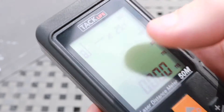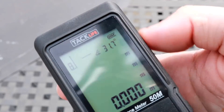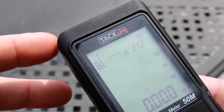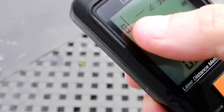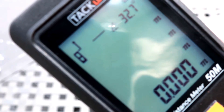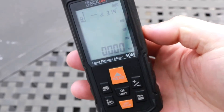Another thing to look at is where the measurement actually starts on the unit. A lot of them will start from the back of the unit, and some from the front. On this one, you can actually change that just by hitting this button — so instead of measuring from the back, you can measure from the front, or bring it down toward the middle or the end. That's a nice extra feature.